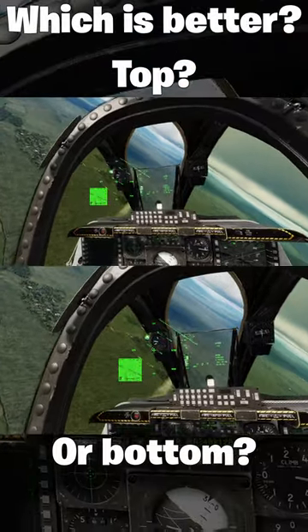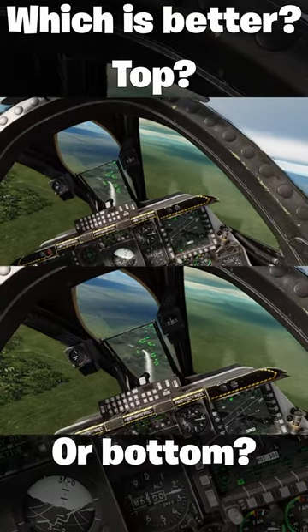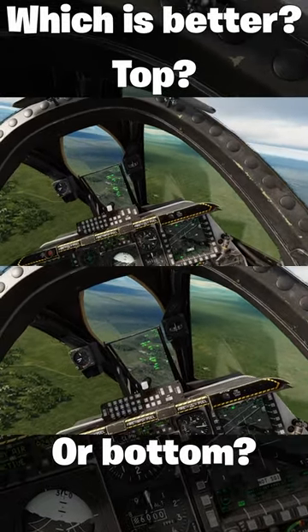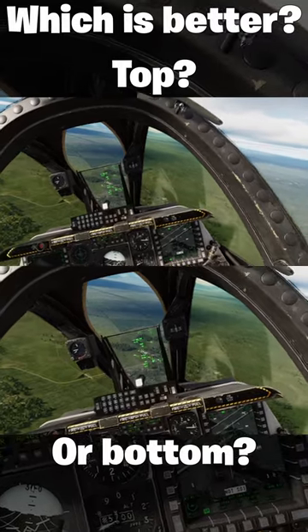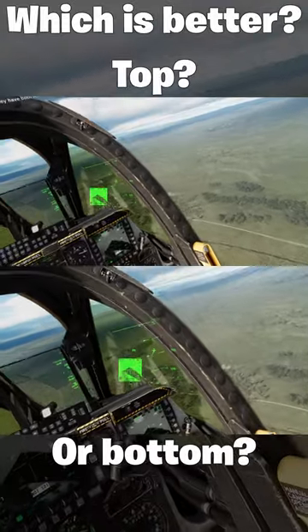The top clip has no zoom, which gives you a much wider field of view, but the HMD is not centered which can be a bit strange to watch, especially if you're used to TrackIR gameplay videos in DCS World. So, because of this, I need your help to determine...